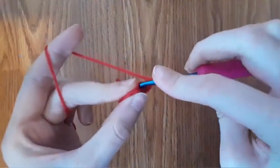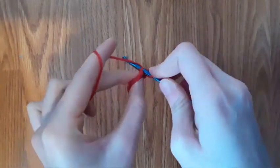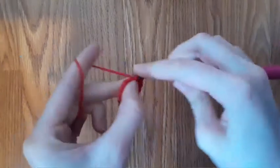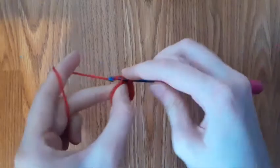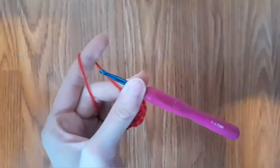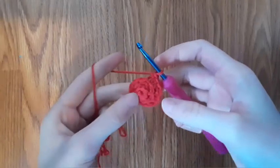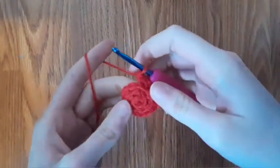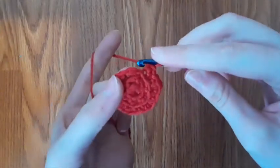Now we're going to do one single crochet into the next back loop, just one, and then go into the next back loop and make two single crochets. So one single crochet in the first back loop and then two into the next. Repeat this all the way around. By the end of row two you should have 12 stitches, and by the end of this row you should have 18. You should always end the row with two single crochets into the back loop. Now slip stitch to the first stitch.